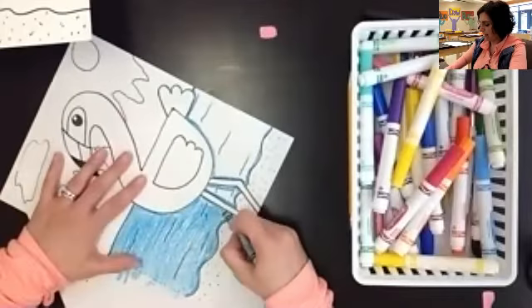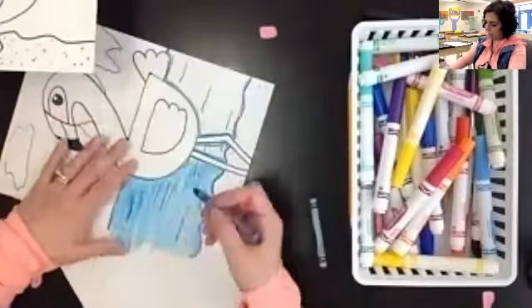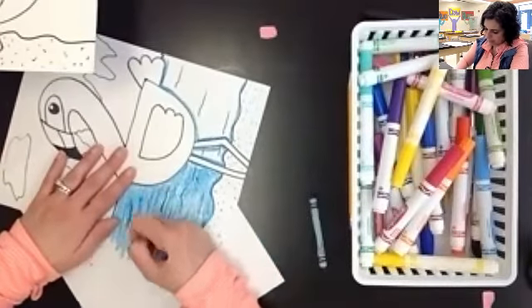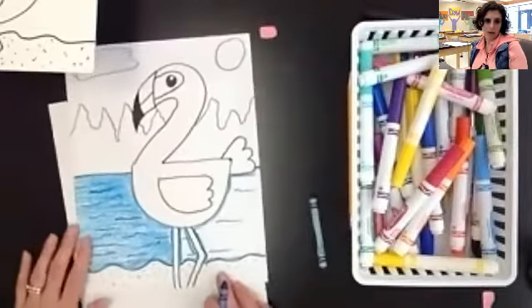Then you can go back in with the same color or a darker color and add some more of those water lines. I'm going to change colors to make it stand out a little bit more — so you can add more of those water lines on top. Layering the colors is a great way to create that texture, and that's going to make it look like water.